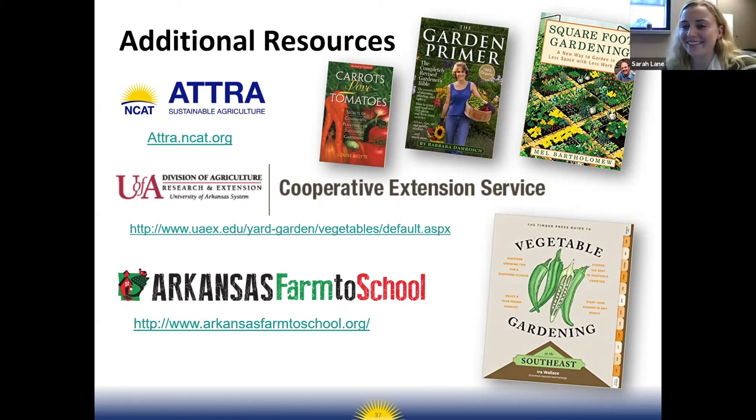Luke gave us so much information about planting, and I really appreciated the thought put into which are the easier crops to grow, given that teachers and educators have so much on their plate beyond the school garden. He was really thoughtful in mentioning how to utilize students as a resource — helping them figure out when plants should be seeded, or having students brainstorm the best way to water their plants.